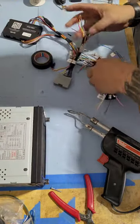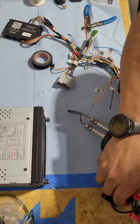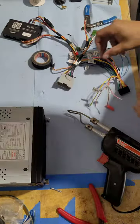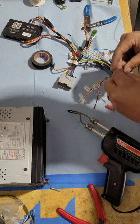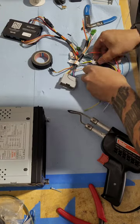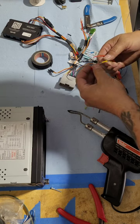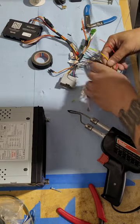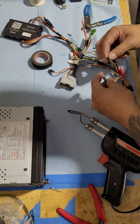I know some of you guys out there are probably saying I should be using the right color heat shrink over the wire. I do plan to be doing that soon — just trying to find a good quality supplier of it. But I do put red over the two power wires to help identify them as power.